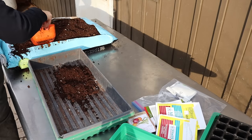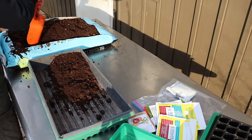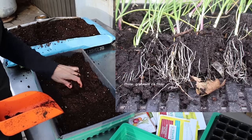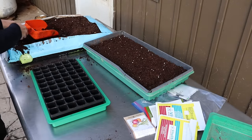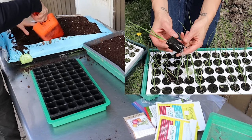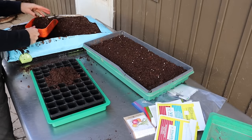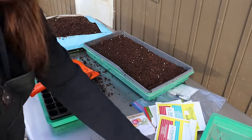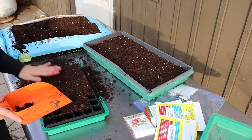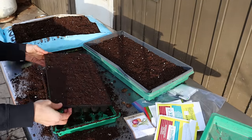Onion seeds can be sown in flats or cells. Onions are super easy to thin and divide when they're small, so some folks densely sow flats and separate each little onion seedling. I like the convenience and neatness of individual cells, so that's what I typically use. Just make sure whatever you're using has drainage holes in the bottom. Generally, any type of planting medium suitable for seed starting will work just fine for onions — just opt for something with a light and fluffy texture and with excellent drainage.